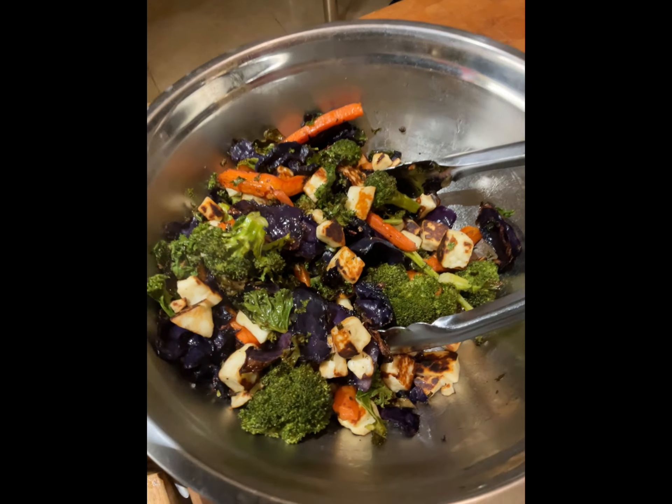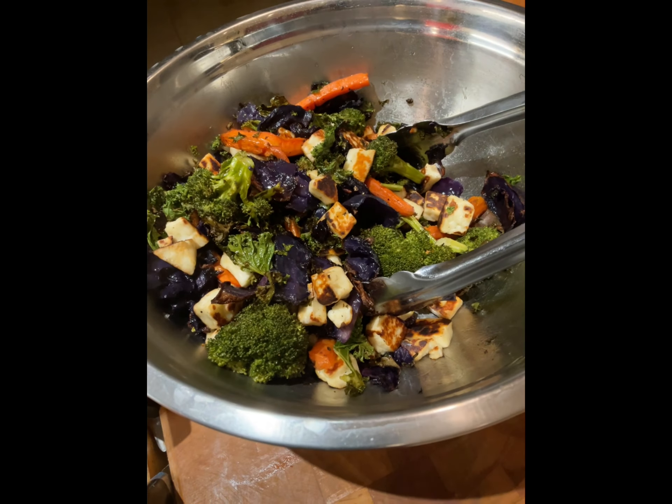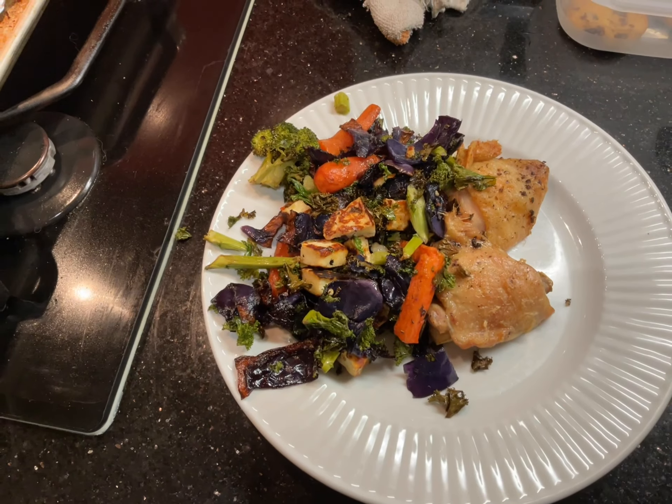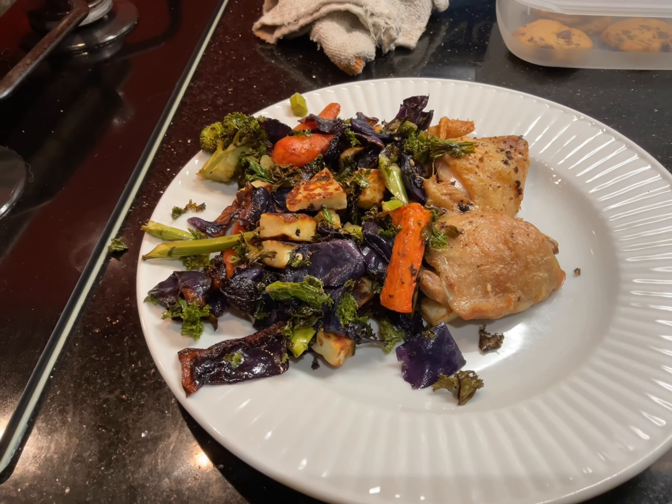You see what I've done here? I've put all the veg in the bowl and then threw the sautéed cheese in and tossed it up. Next up: chicken. Alright, here we have it — the finished product. There you go.